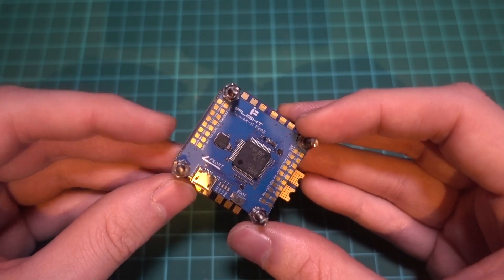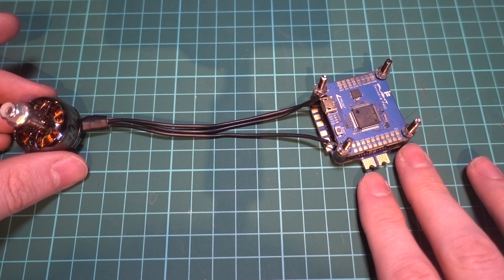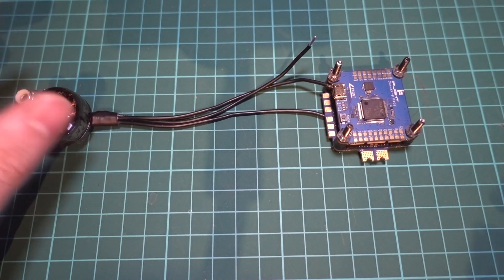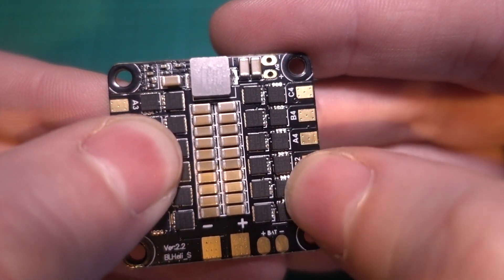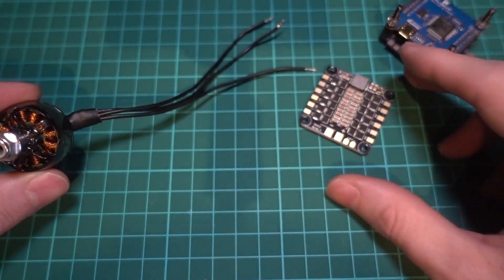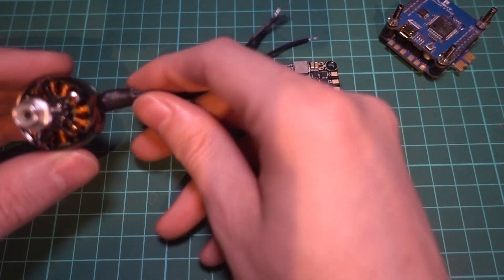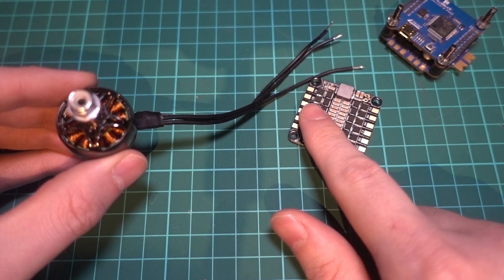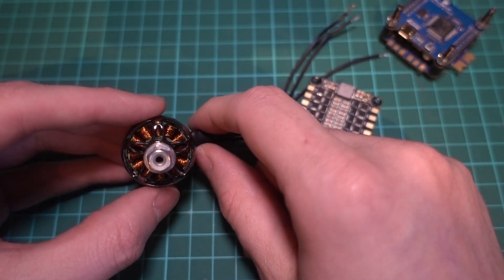ESCs control the speed of each individual motor by converting direct current from the quadcopter's battery into an alternating current with three phases. They do this using components called MOSFETs, which act as switches that open and close to energise different parts of the motor's stator in sequence, causing it to turn. Each ESC has its own microcontroller and a piece of software flashed to it — in this case BLHeli — that knows the position of the motor because as the motor turns, it also generates its own voltage back to the ESC, known as back EMF, which it can use to sense where to fire the next electromagnetic stator.